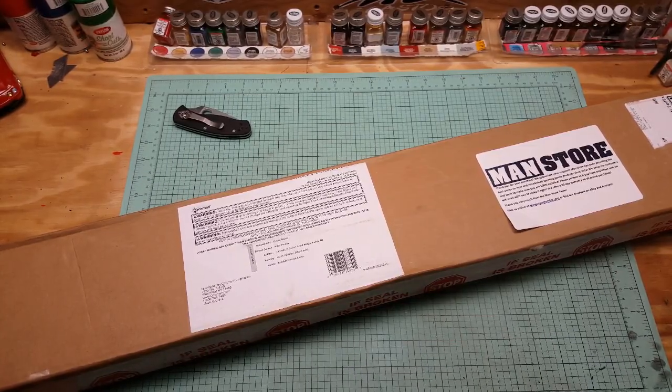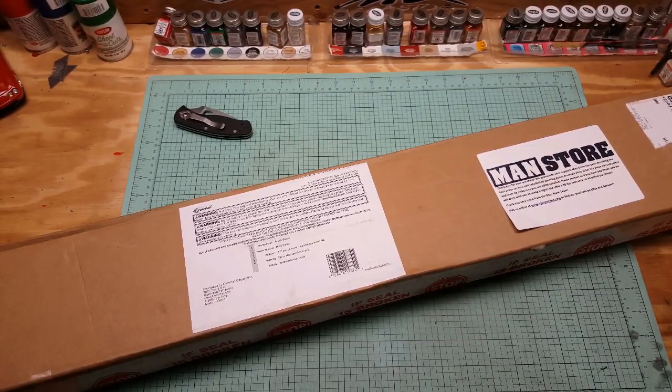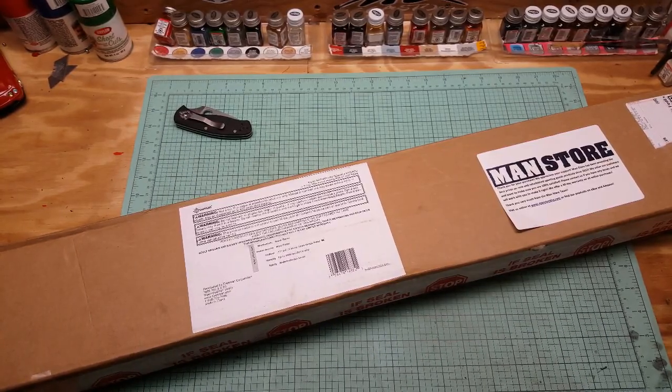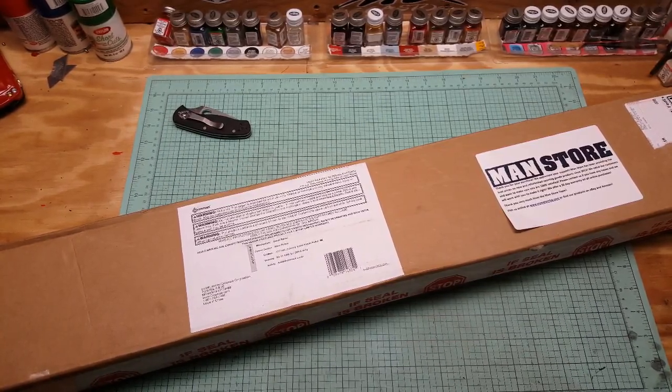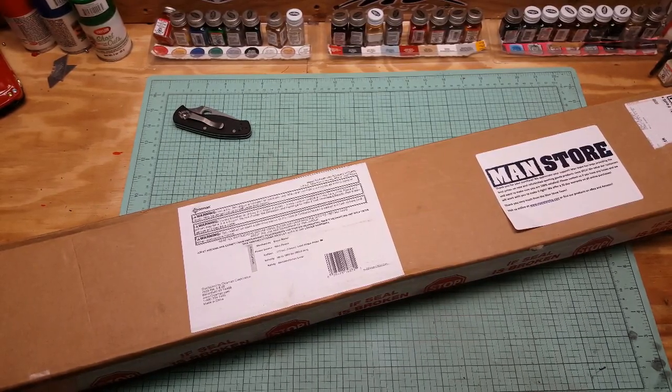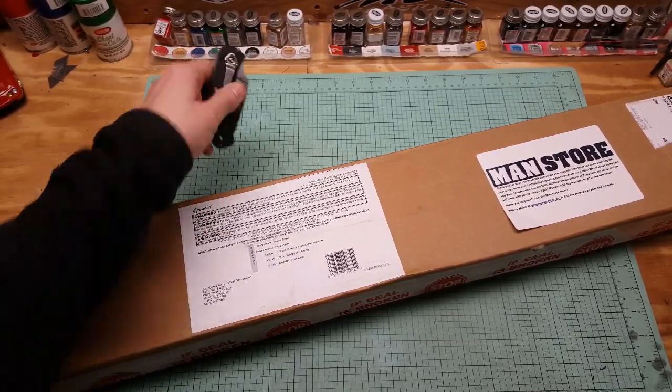I got some more pistols and rifles coming, so this is just gonna be an unboxing and then I'll shoot it, break it in, and do another breakdown review on it - or maybe I'll just put it in one video, we'll see how it goes. So let's get this open.